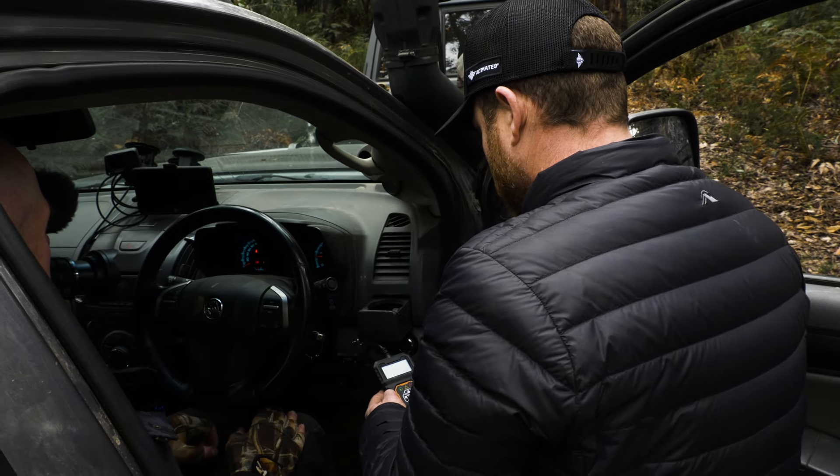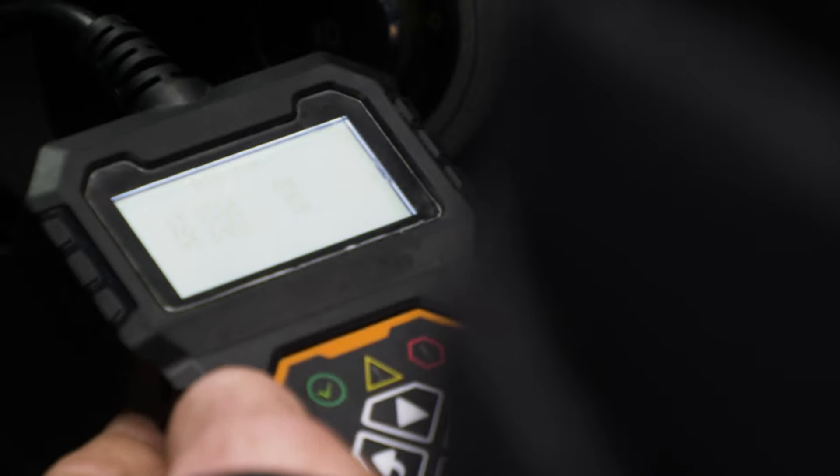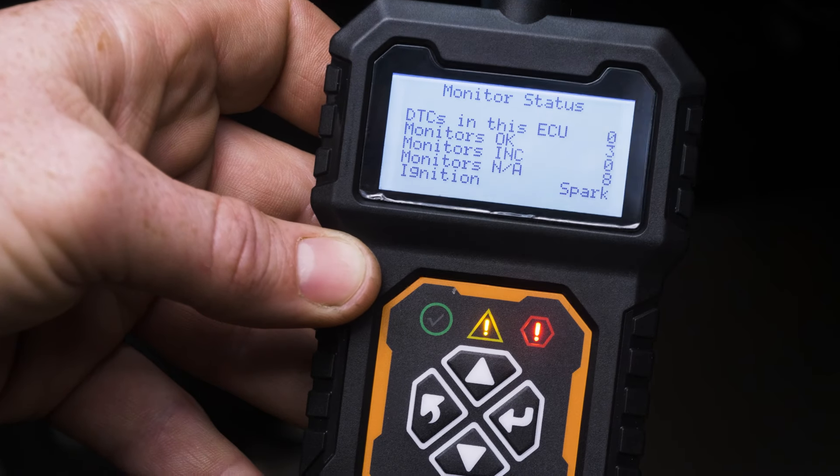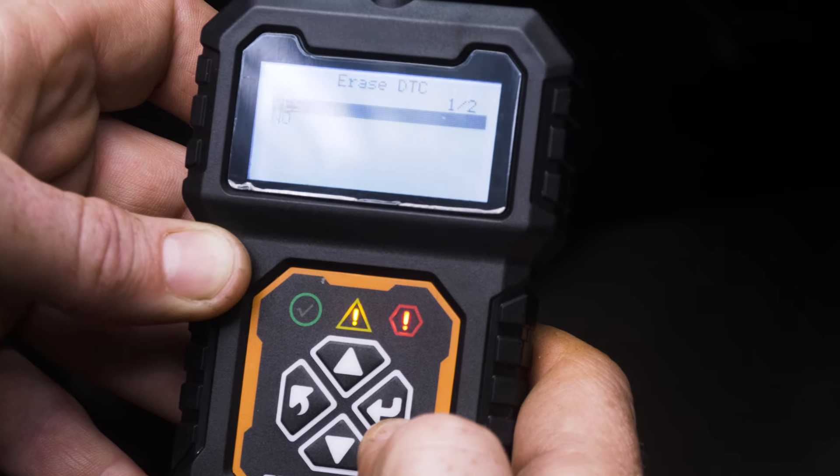Our handheld code breakers are super simple to use. You just locate your vehicle's OBD2 port, plug it in, the screen will power up, and it'll guide you through the next steps on what to look for and scan the vehicle.